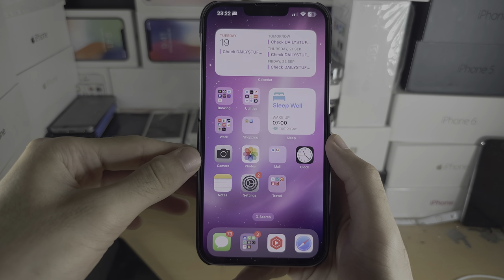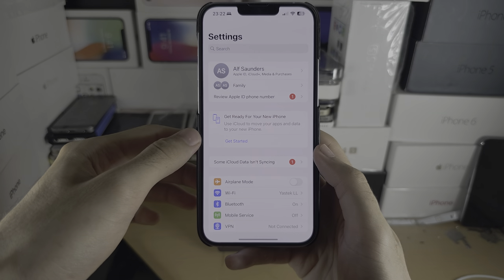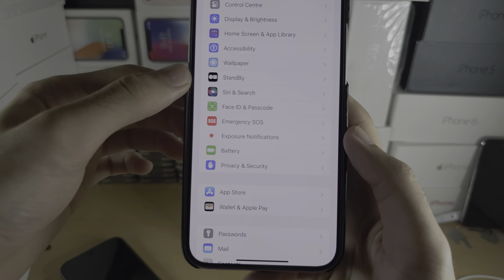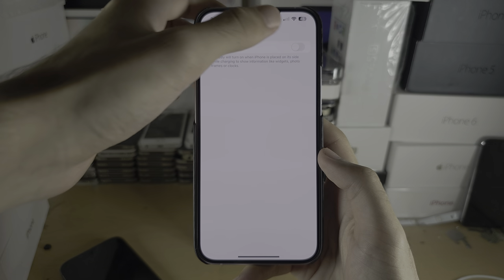Welcome everyone. The first step to use nightstand mode is to open up the Settings app, then scroll all the way down until you see Standby.